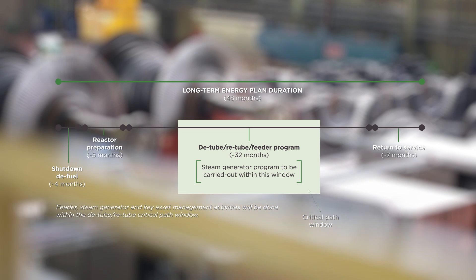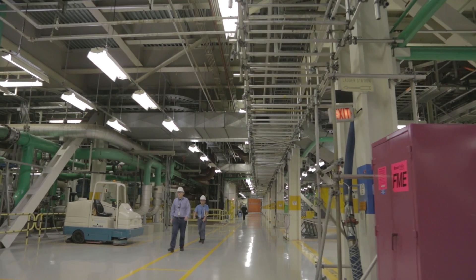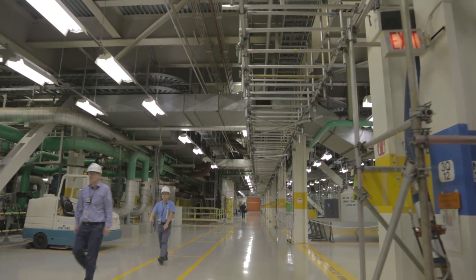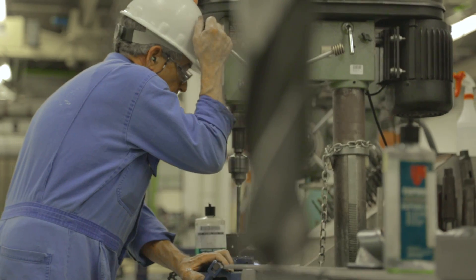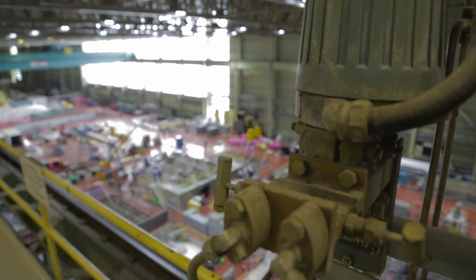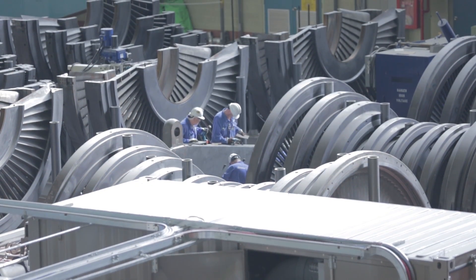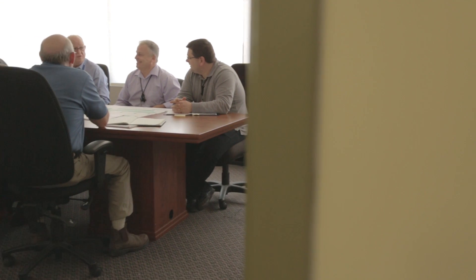Building on previous experience executing successful projects at Bruce Power — including West Shift Plus, West Shift, and our operating units — we build from lessons learned, which gives us confidence to execute the first MCR on Unit 6 and continue to successive units. This includes lessons learned in collaboration with Darlington. Those lessons learned are crucial to gaining investor confidence that we can execute our project to cost and schedule certainty.